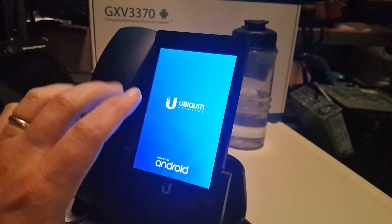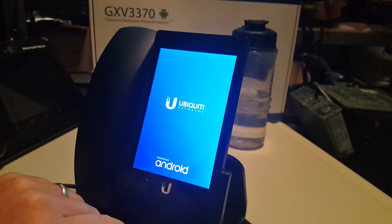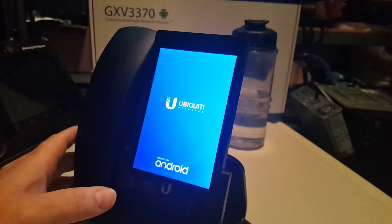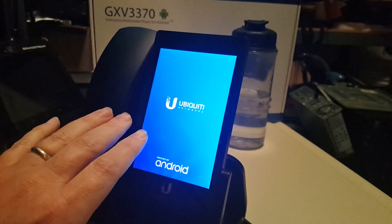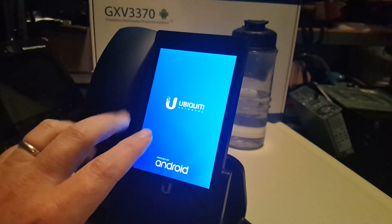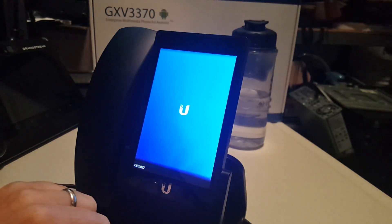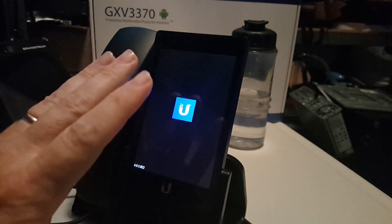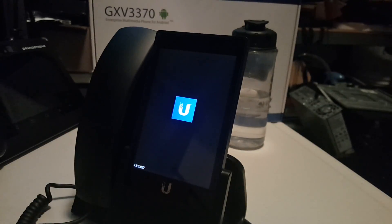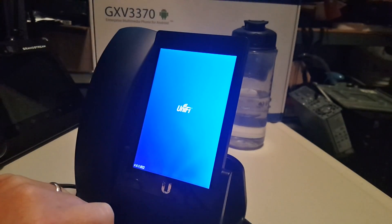This phone runs an older version of Android — it doesn't run a newer version. This has even been upgraded, I believe. If you're in the beta forum, there is a link to a newer version of the software. I don't know if this is 4.8, but one of the phones I have has been upgraded and it is still a very old version of Android.